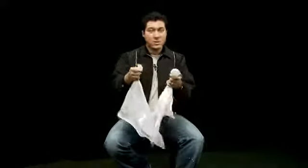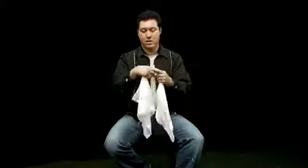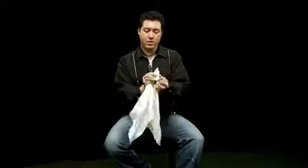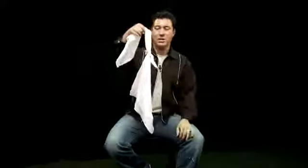That was good but you really couldn't see what was happening, so let's try it again. Once again we take the handkerchiefs, wrap them around each other, pass one end through the other, so we get a nice tight knot.